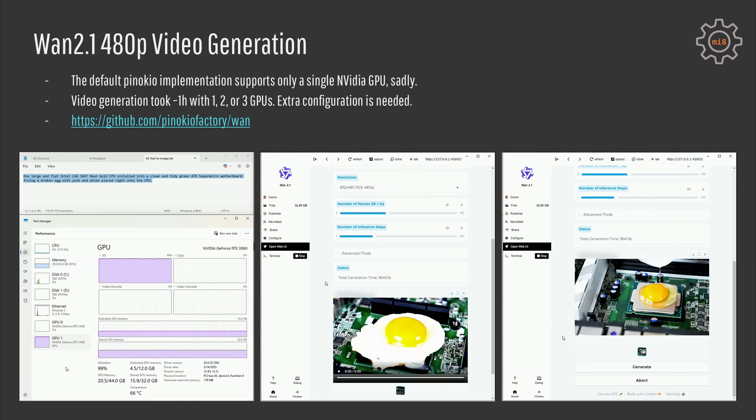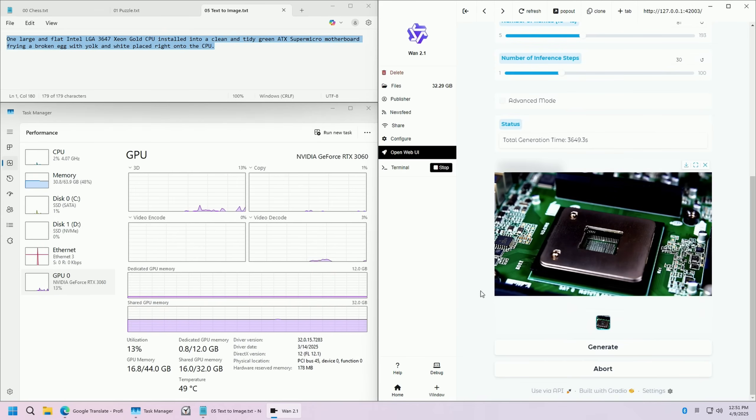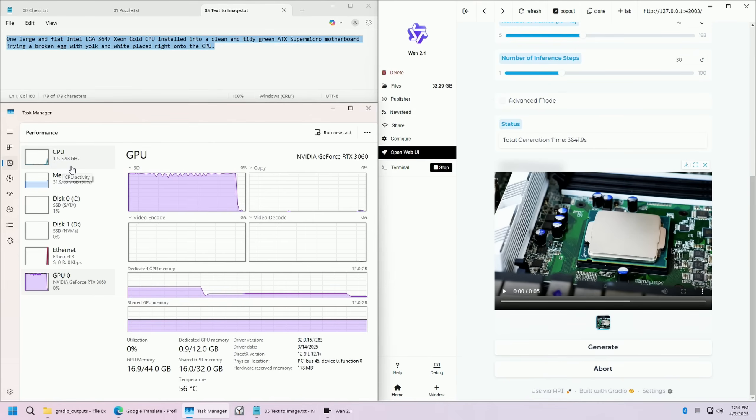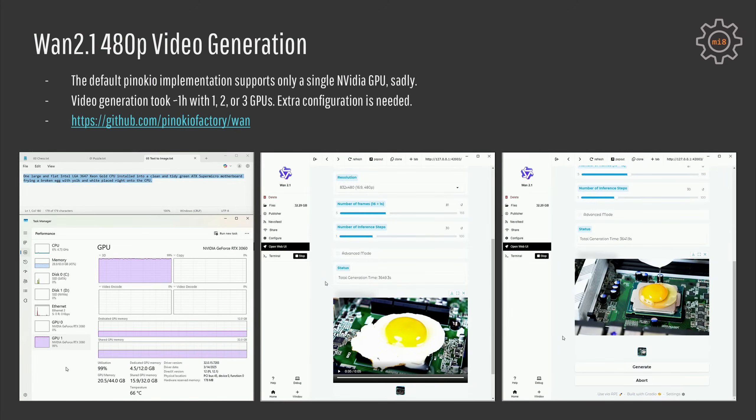For video generation I tested the Pinokio Factory WAN script using Wan 2.1 generating a 480p video. Video generation takes about one hour, and unfortunately it was exactly the same with two or three GPUs — the extra GPUs are simply not used at all. Some quick googling revealed that multiple GPUs can be used for video generation, but I did not find any settings in the Pinokio script to achieve that without going to the command line, and I did not have time for that.